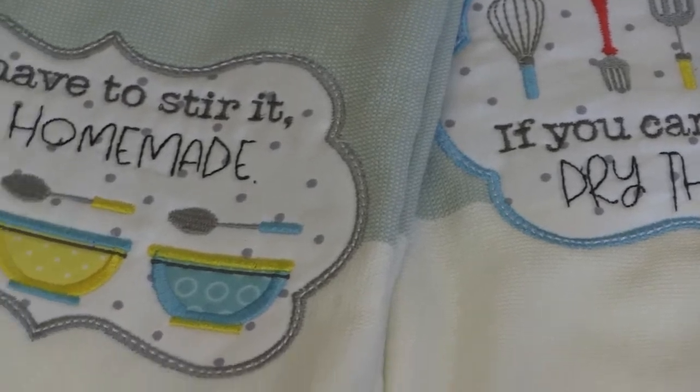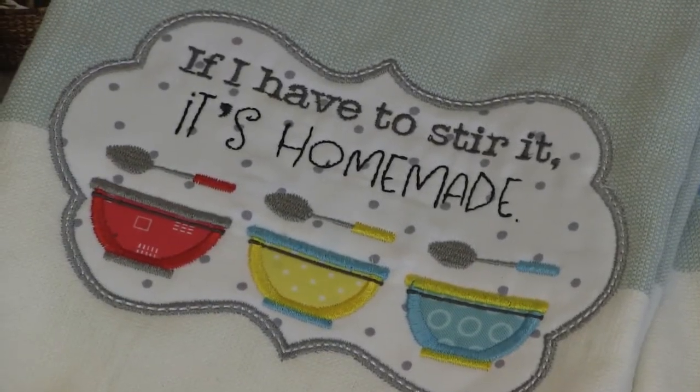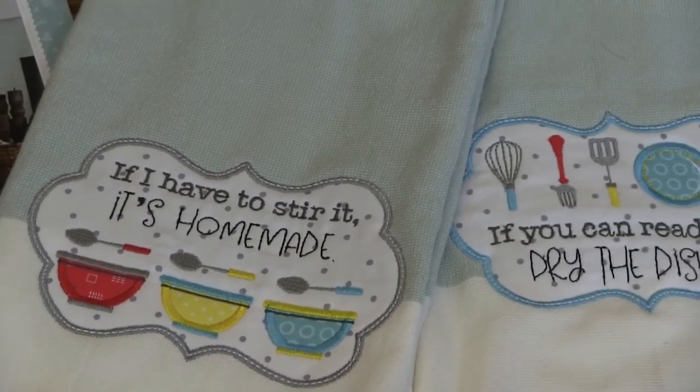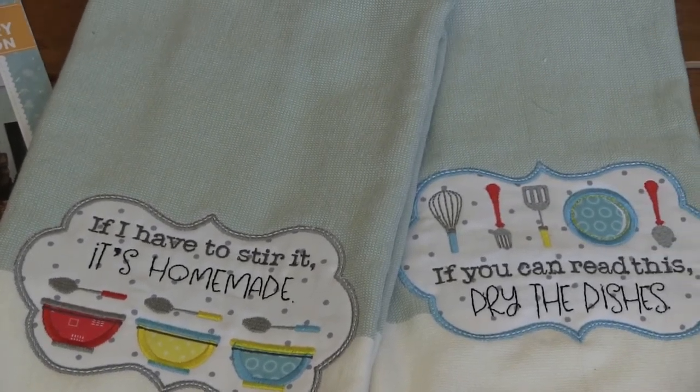This is from Kimberbell's Make Yourself at Home. Stay tuned because in a couple of weeks I'm going to show you the quilt, and it is phenomenal — it is amazing. That's the Kimberbell's Make Yourself at Home dish towels.